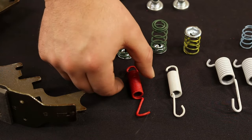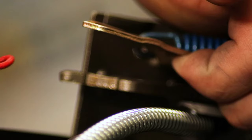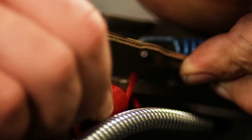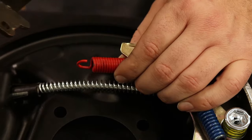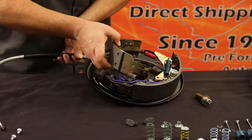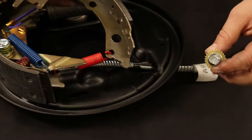Now, using the larger red spring, lift the adjuster lever and connect the longer ended hook into place. With the red spring in place, connect the shorter drum shoe into the other end of the red spring. Rotate the assembled backing plate, pick up the adjusting screw and position it as shown.